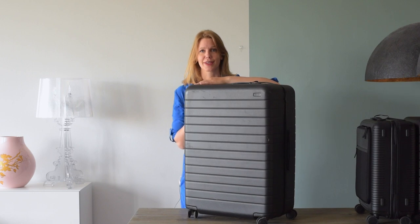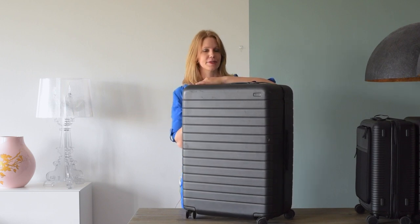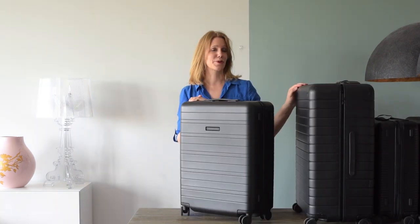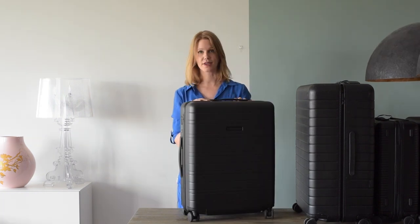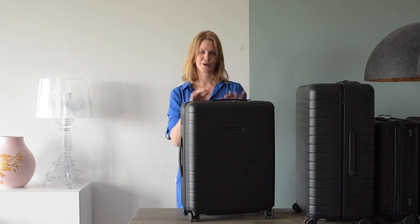Then I went traveling for three months last year and couldn't possibly fit everything in my carry-on — I needed a bigger suitcase. The large was big enough, but you're not going to need a suitcase that big for a trip of just over a week or two. So I just received this medium-sized suitcase by Horizon Studios. Let's do a little unboxing before we do a comparison between Away versus Horizon Studios.